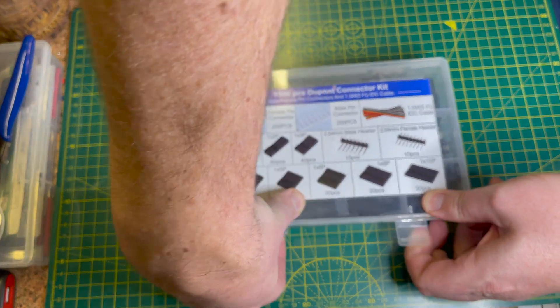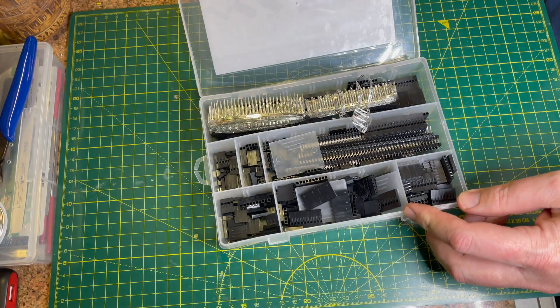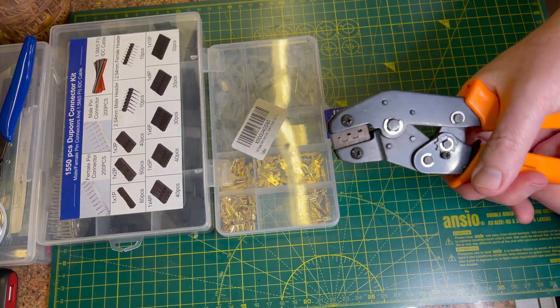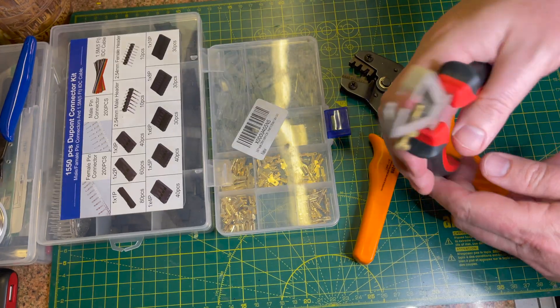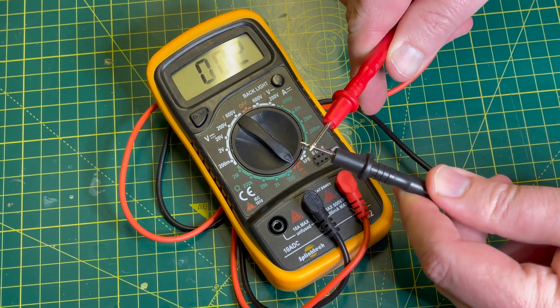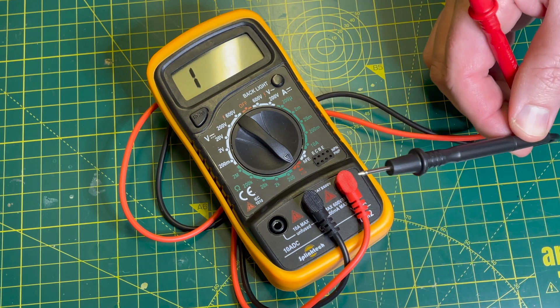Additionally, you'll need a set of Dupont connectors, a set of spade terminals, a crimping tool, a wire stripper, and a multimeter for checking continuity — especially handy when working out the pin assignment for your arcade stick.